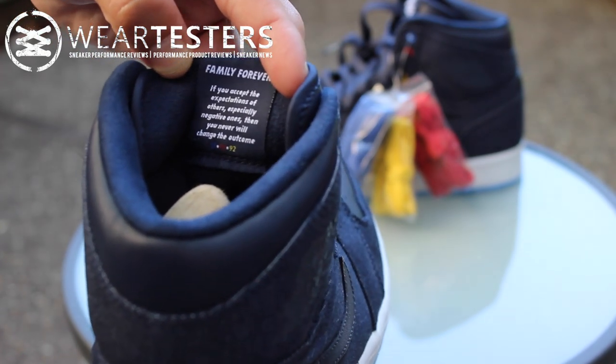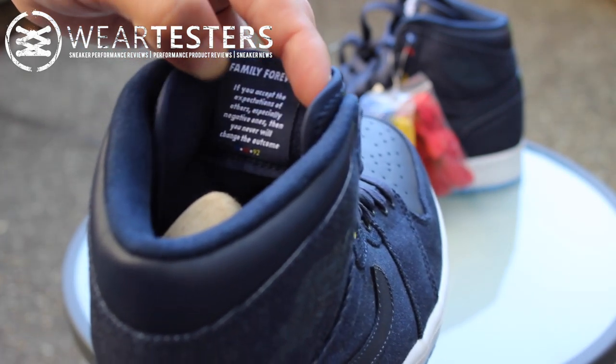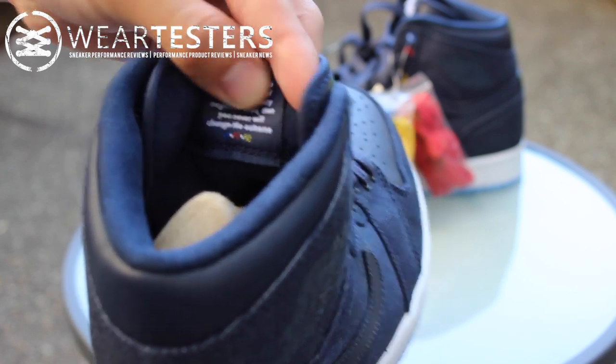It says 'Family Forever' back here. 'If you accept the expectations of others, especially negative ones, then you will never change the outcome.' And it's got the three dates of his children's births — I think that's '88, '90, and '92.